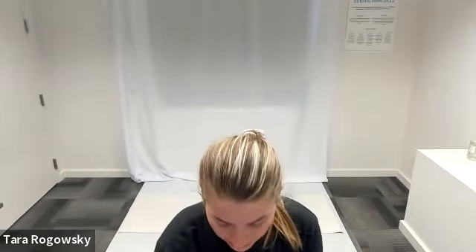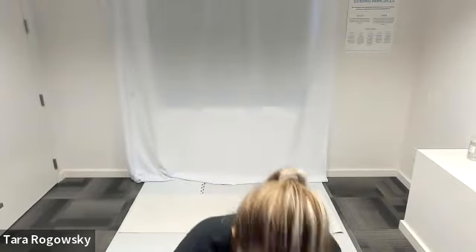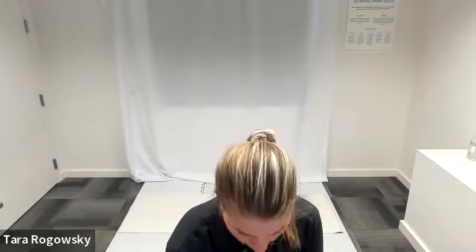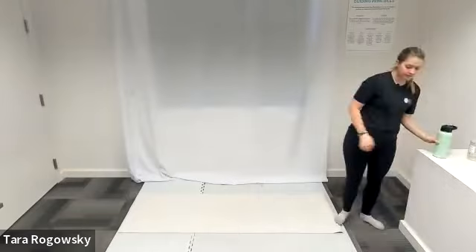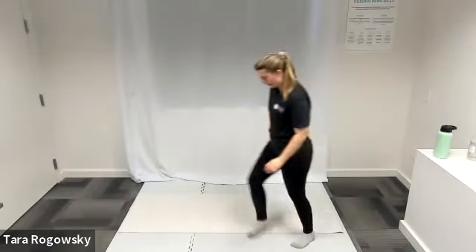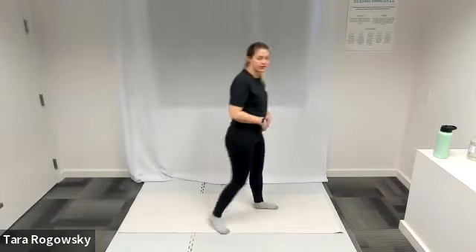I'm going to play some music — there are no words to it, but if it's too loud please let me know. I want to make sure you can hear my voice over it and that it's not distracting.